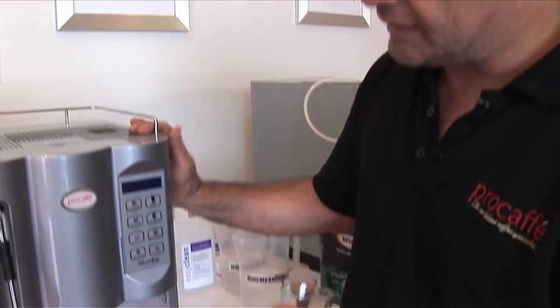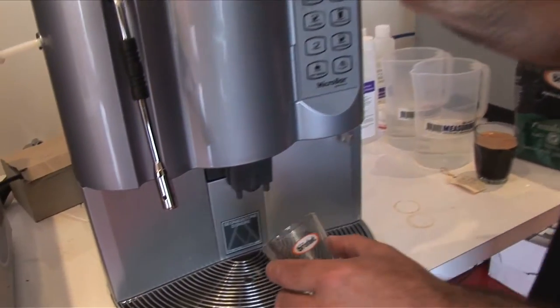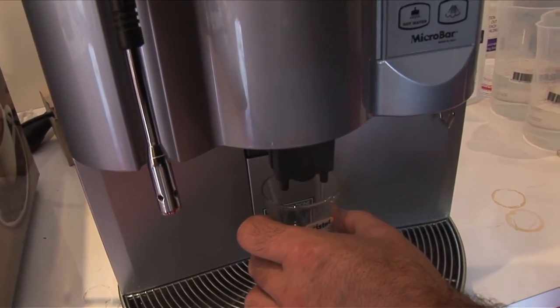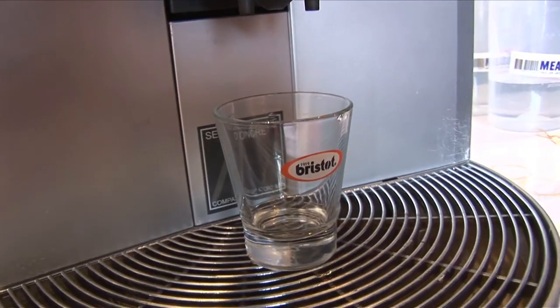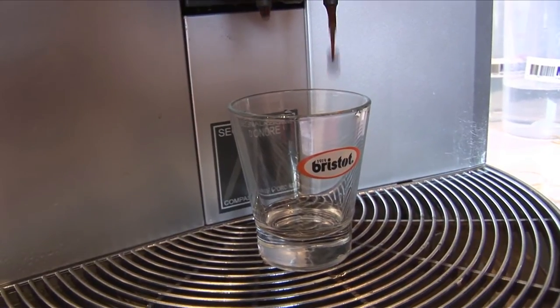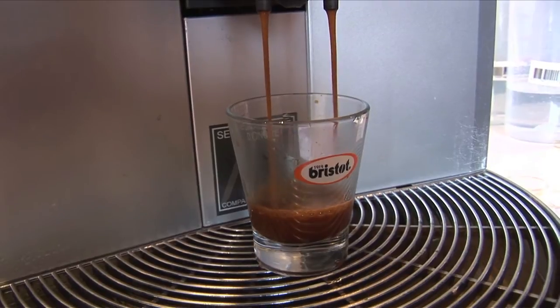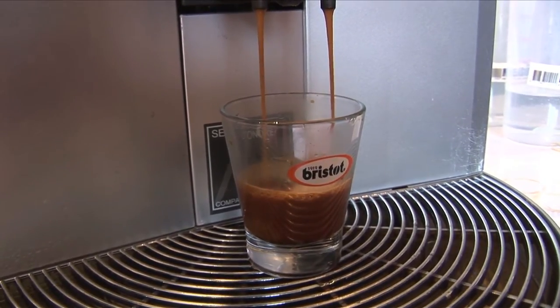What I've got is a shot glass and the reason why I want to show you a shot glass is I want to show you the quality of the coffee. So I'm just going to press the espresso button, which is here. And you can see a nice, creamy, beautifully extracted coffee comes out.